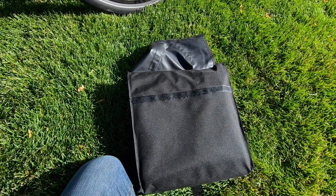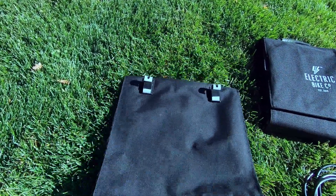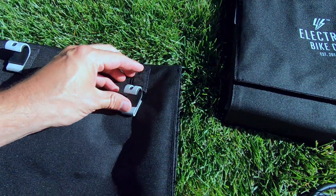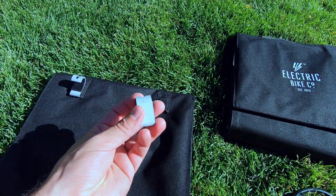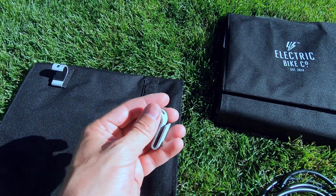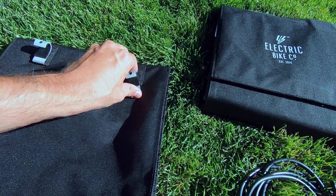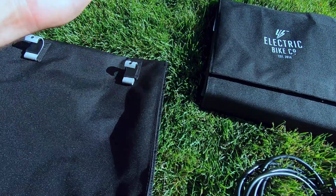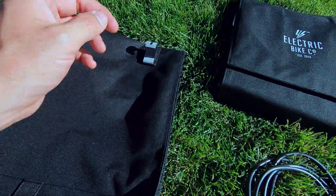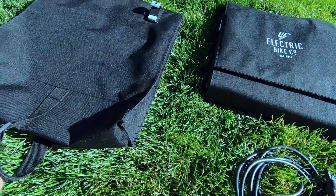I've got everything laid out so we can take a look. I flipped the case over so you can see the hooks — they just slide down to remove, so you could pretty easily replace these with something that would clamp down and stay more securely attached. I did go off a curb, took it up pretty slow, but just the bounce from going down the curb did make one of these hooks bounce off and I had to stop and adjust it, so be aware of that if you're going to be cruising around with one of these.